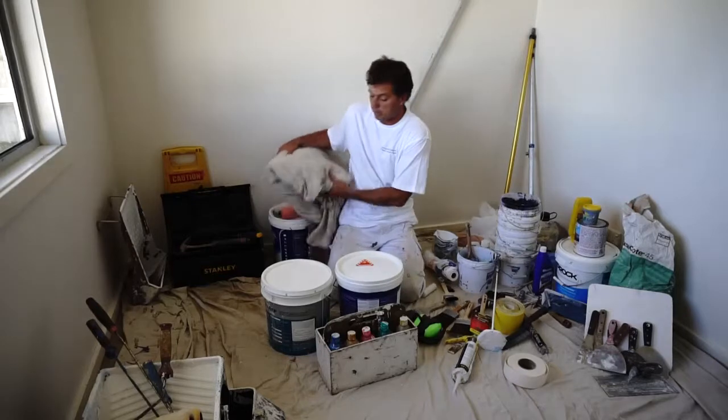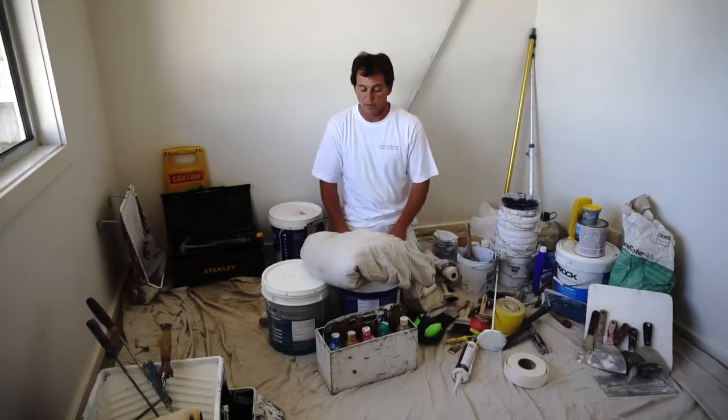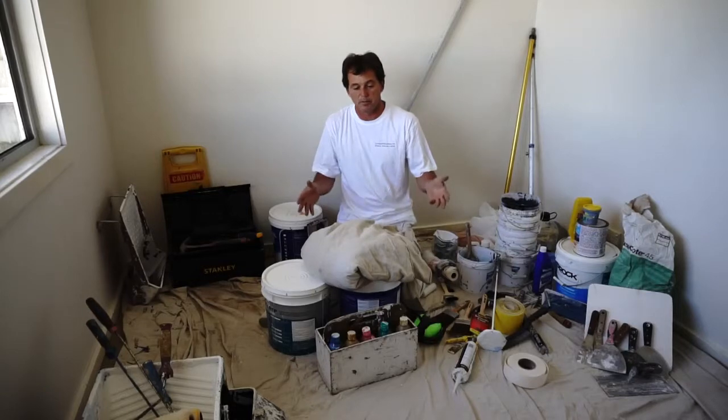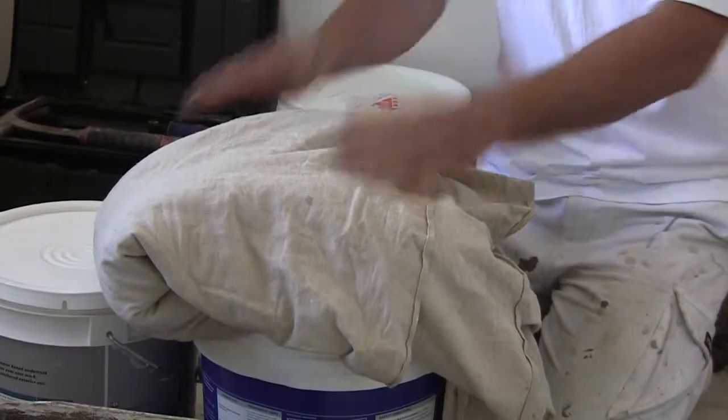The other important thing in preparation is your drop sheets. You can see we're working over one now. These are just a heavy calico. All good paint shops sell them. Sometimes they're not that expensive if you can get them on sale. You can also use general house sheets, old sheets, or blankets.